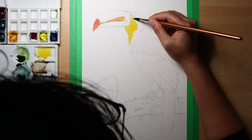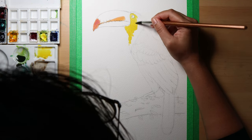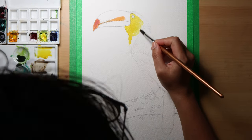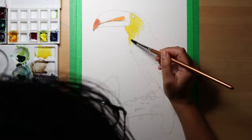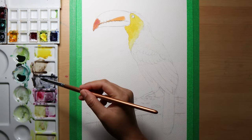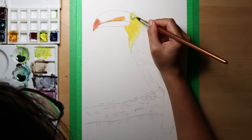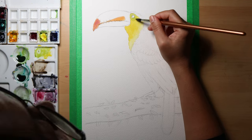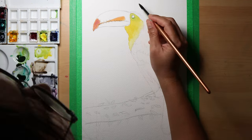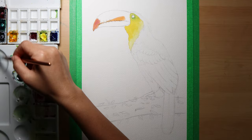I moved on to other parts of the bird while waiting for this area to dry. The neck area has some yellow feathers on it, and a tinge of yellow-green around the eyes. I tried to be subtle in my strokes using a back-and-forth motion like a feather. I used only round brushes for this painting, but you can use any brush you're comfortable with.